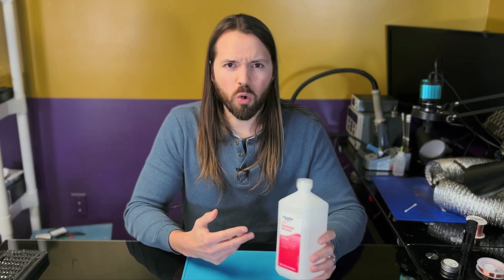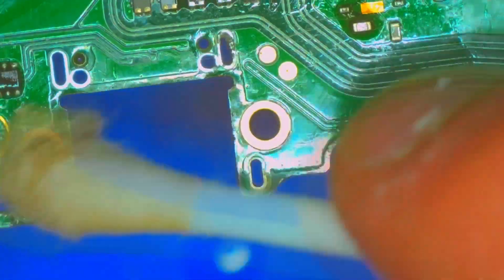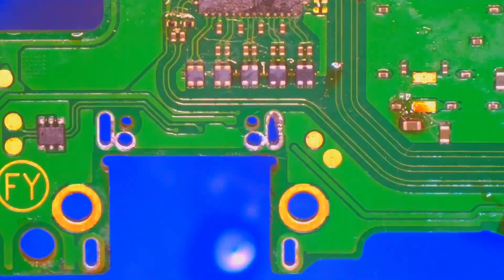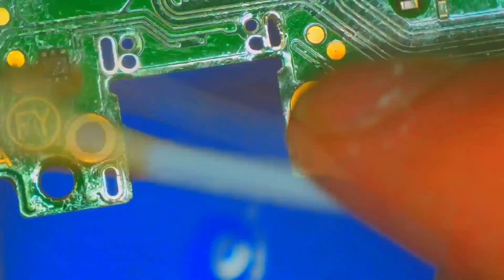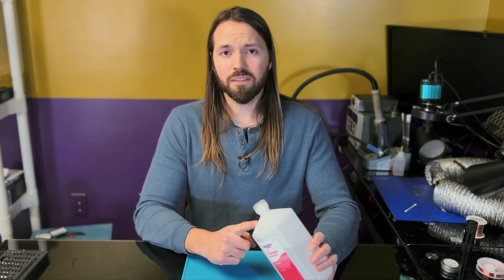Necessity number seven is isopropyl alcohol, or IPA — something over 90%. It's good for cleaning up after yourself, removing corrosion, and neutralizing flux. You don't want to leave flux on the board after you've used it, as it is corrosive over time. There is some no-clean flux, but best practice is just to clean up after yourself in general. IPA is non-conductive, so you don't have to worry about using it on your electronics. It's good for cleaning gunk, grime, flux, corrosion, and yes, sometimes even cockroaches unfortunately. A big bottle like this will run you about $15 and last a good long while.